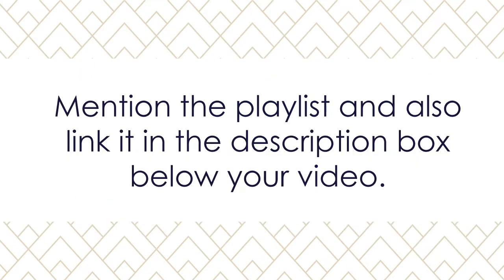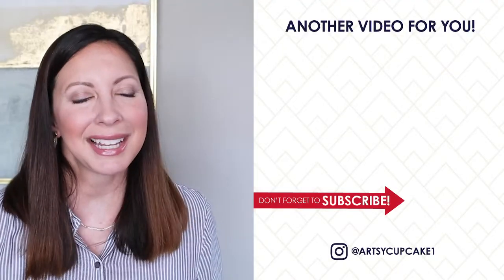Subscribe to both of our channels and include our channel links in the description box of your video. Mention the playlist and also link it in the description box below your video. I will also have these rules in the description box down below, just in case you want to refer back to them. Feel free to ask any questions in the comment section — I really hope you can join us because I know how creative you guys are.